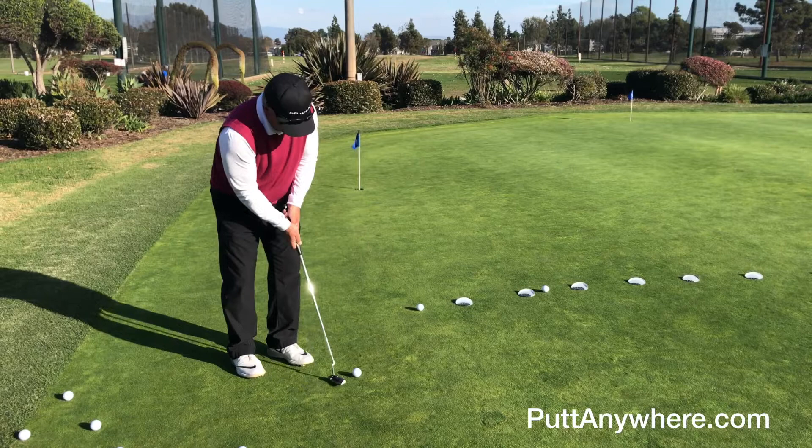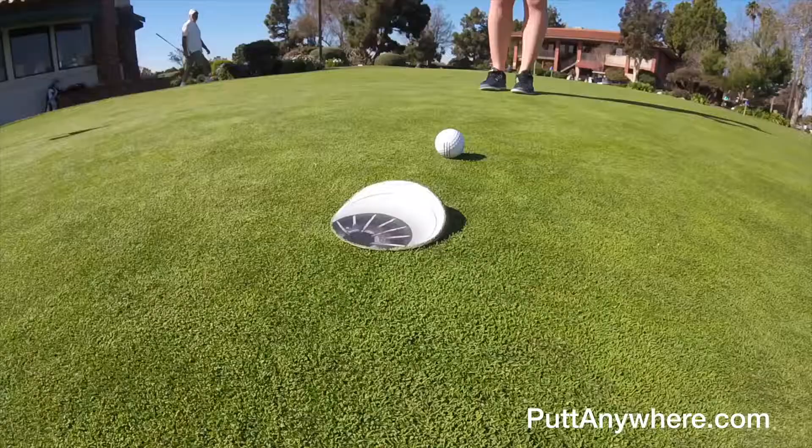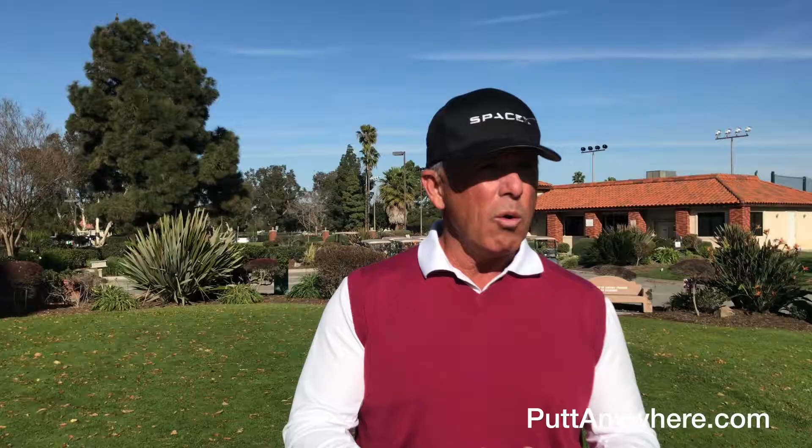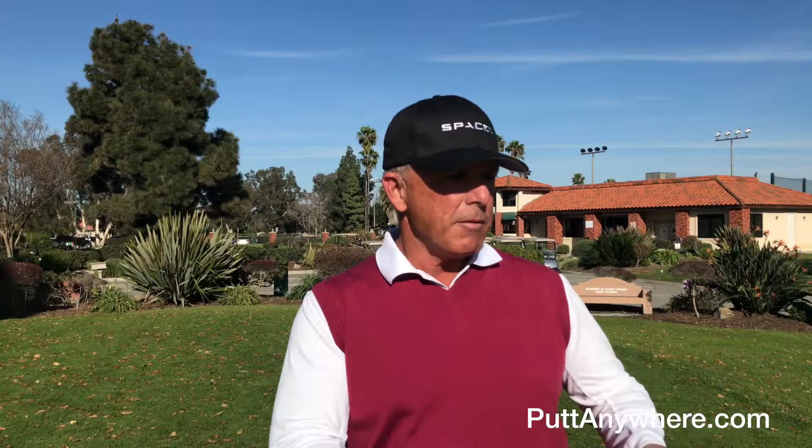Being able to react to the putt so you don't get too mechanical — it allows me to lock into the way I like to practice. I can see whether I'm hitting the ball too hard or not hard enough. Setting up the spoke in particular lets you feel how the green would influence the roll in all different planes: uphill, downhill, left to right, right to left.